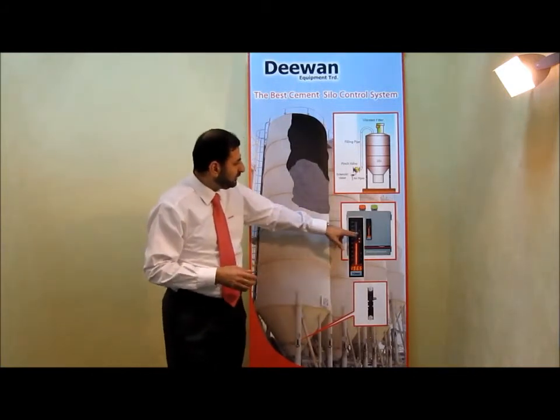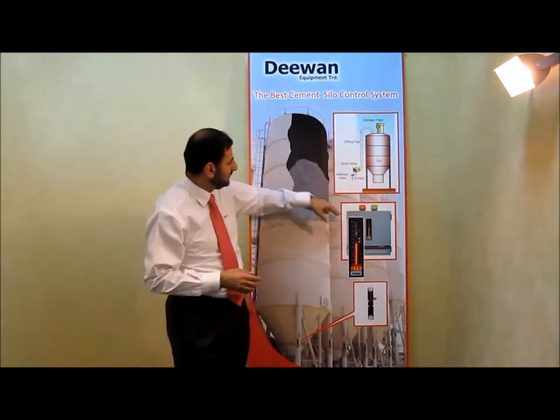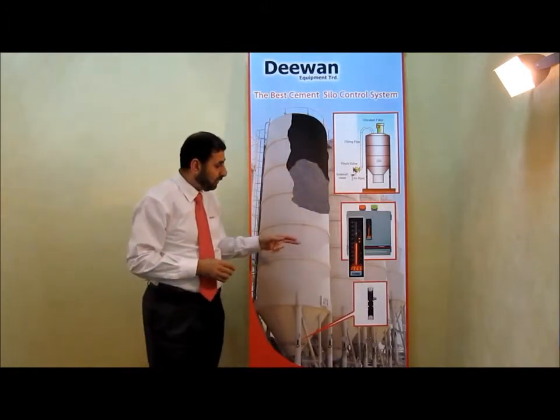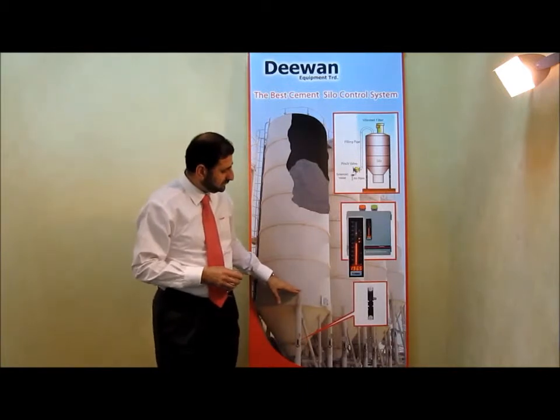For example, we can take one of these measurements by giving the signal to the horn or light when the cement comes to the maximum level, or taking this measurement to the minimum level indication.